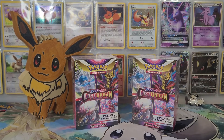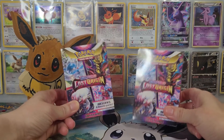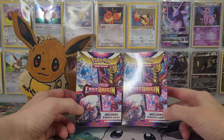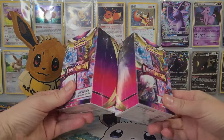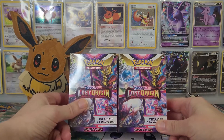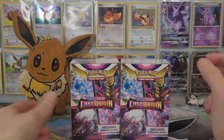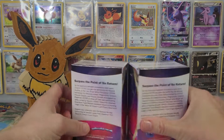Hey everybody, welcome back to another Pokemon card opening video. Today we are digging into the newest set, Lost Origin. I found these booster bundles at my local trading card game shop for $25 a pop, with six boosters that makes it about $4 to $4.50 Canadian a pack.